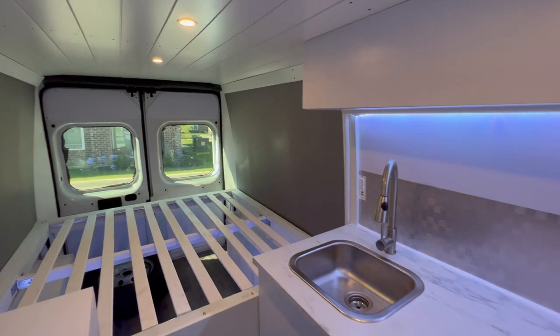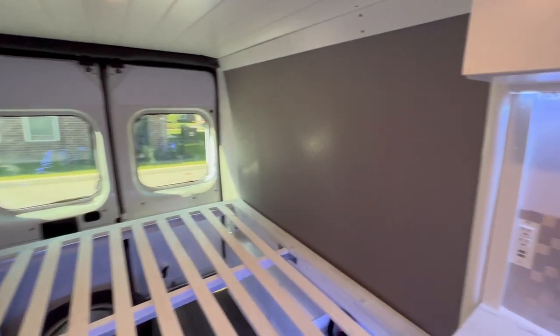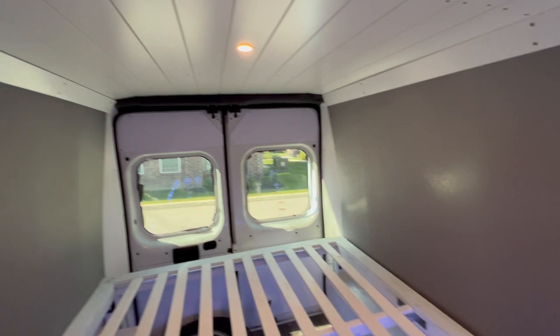That pretty much wraps up all the major build details on this van. If you have any questions about smaller details or dimensions, feel free to send me a message and I'll answer them as soon as I can.